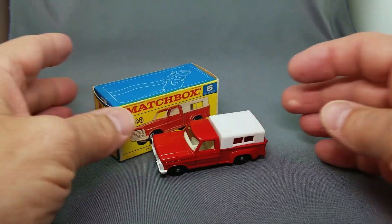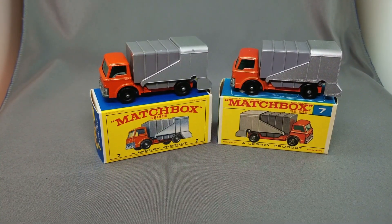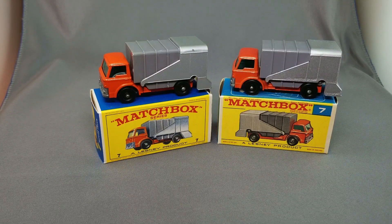This model will also carry on into the transitional Super Fast series, where it has a lot of different colors on the base. But this is the regular wheel in the F-box — nice looking, very popular model. Everyone likes this Ford pickup truck, it's a beautiful model.